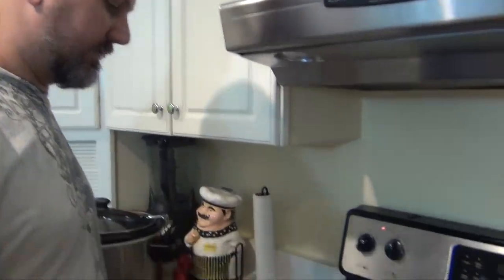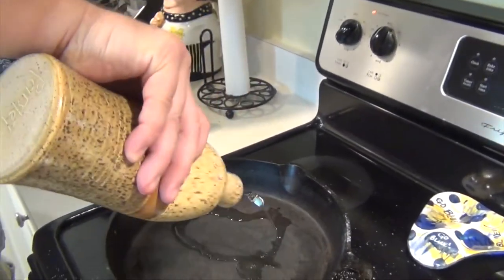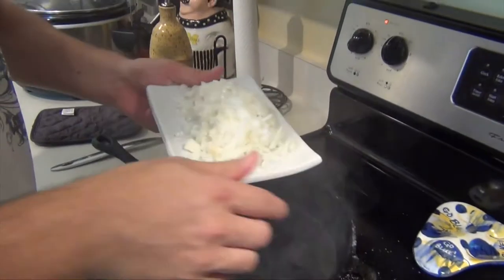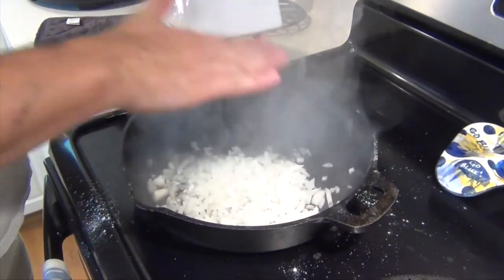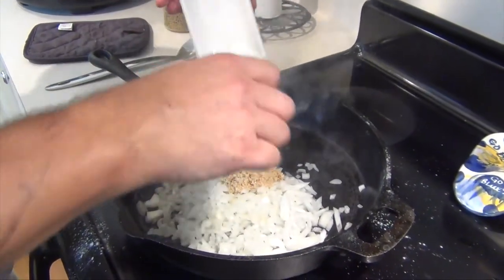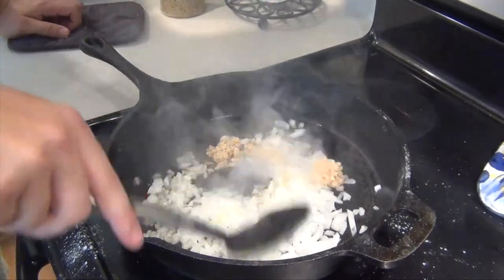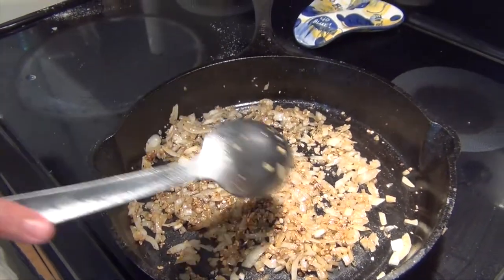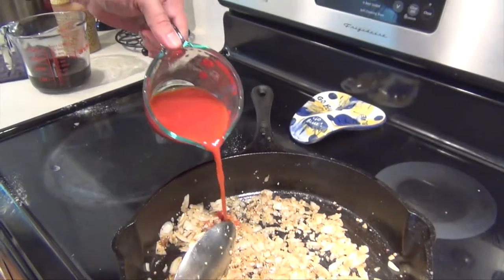I've gone ahead and transferred the meat over to the slow cooker, lowered the heat down to about a four — which is between low and medium — and I'm using extra virgin olive oil. You can see it's still quite hot. I've got one medium onion, roughly chopped, and two tablespoons of minced garlic. All I'm going to do is give this a quick sauté to add some flavor and get all that browning. You can optionally skip the flour and just use the seasonings you want — I'm taking inspiration from Alton Brown, and all he uses is cumin and salt. You can see the onion and garlic has gotten a nice brown on it.